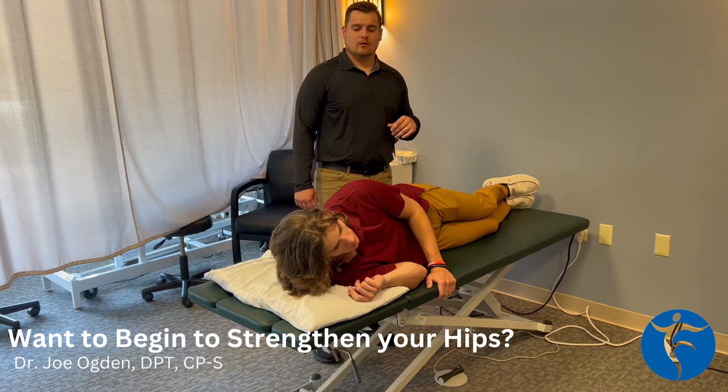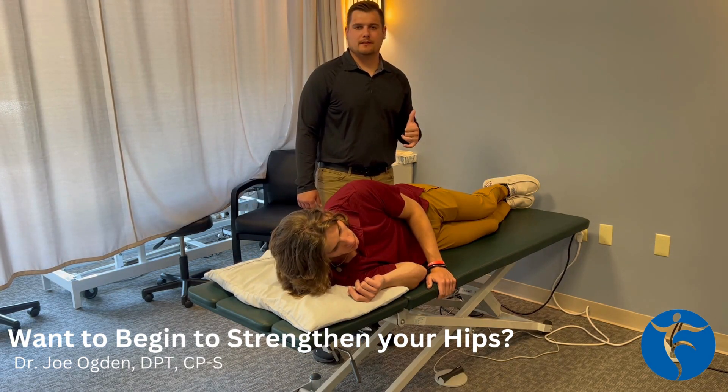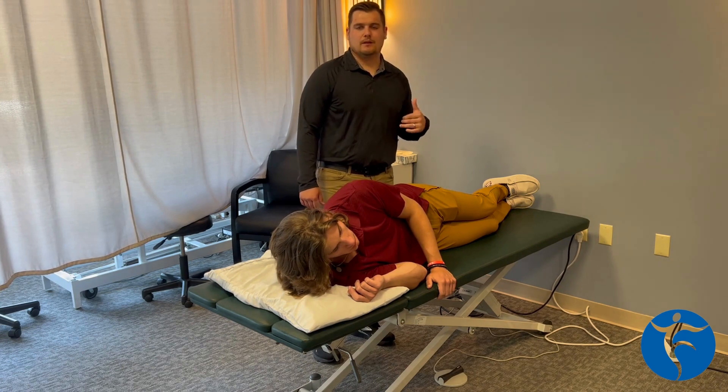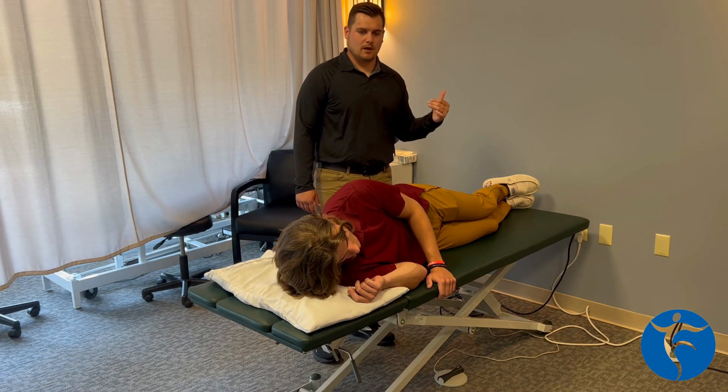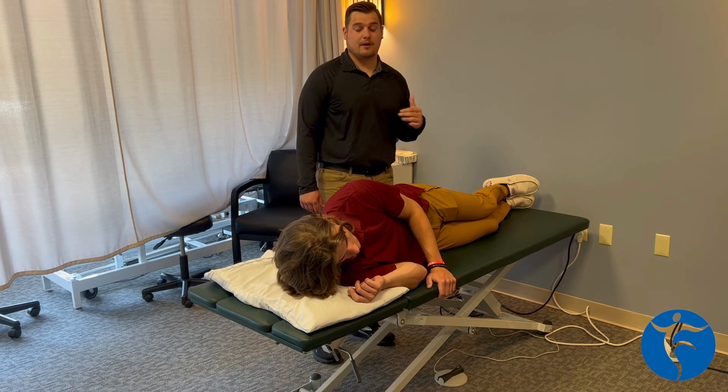Hello everybody, I'm Dr. Joe. We're going to go through some hip exercises today. I personally think the hip abductors, the gluteus medius and minimus, are some of the most under-strengthened muscles that we have in our entire body.